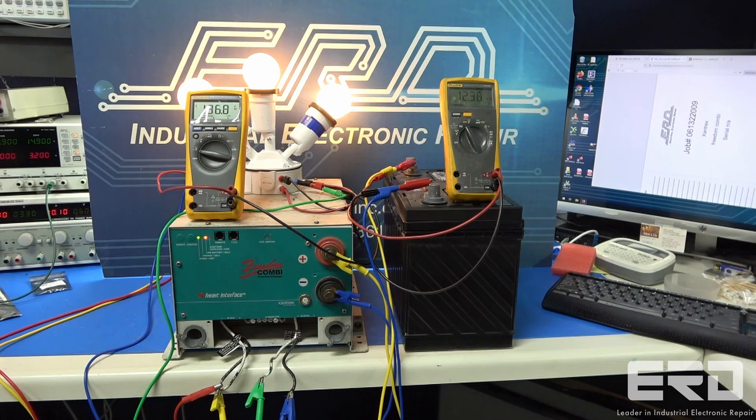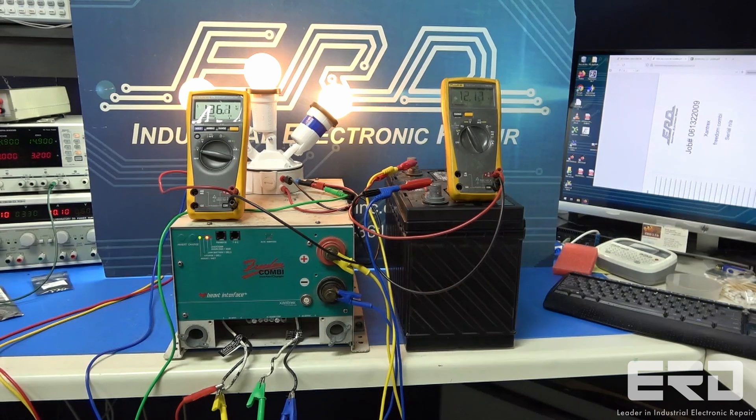AC sine wave inverters such as this Xantrex are fairly complex, but are generally fully repairable, and we have enough battery arrays to be able to test any of the most common available types.